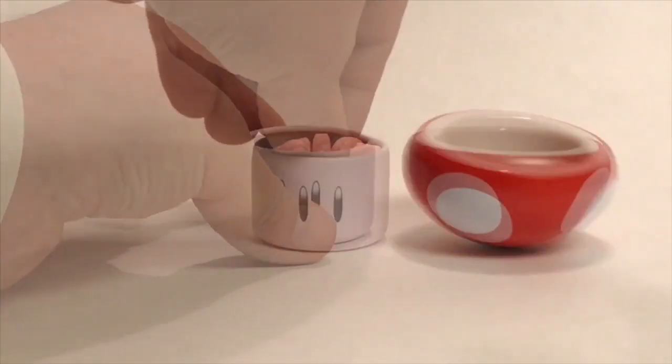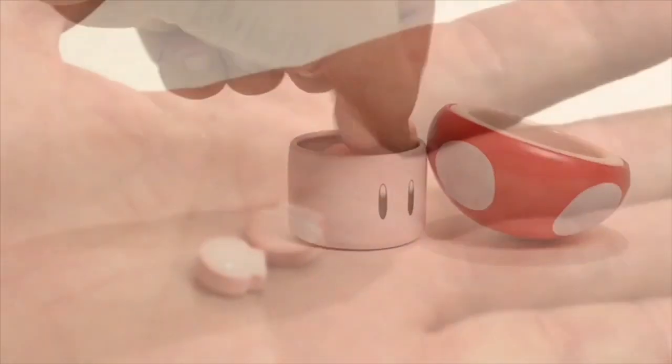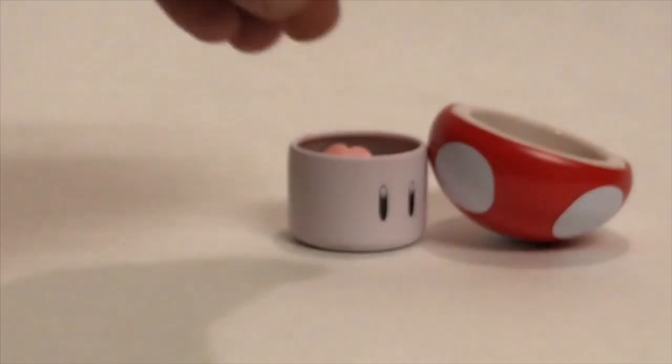This will make an excellent stash container after I eat the mushroom candies. The two halves fit together really tight and you could set this on a shelf and you wouldn't even know that it was a tin — you would think it was just all one piece.